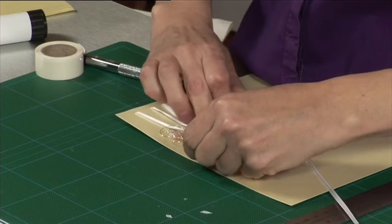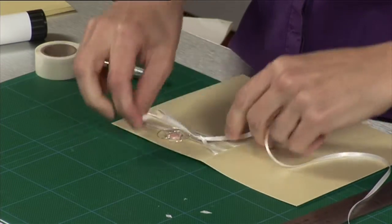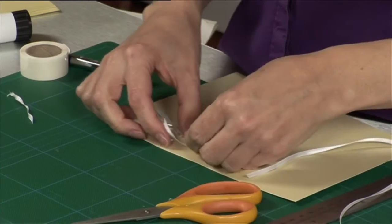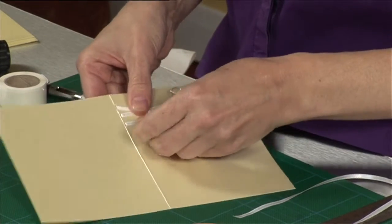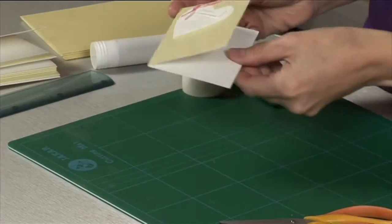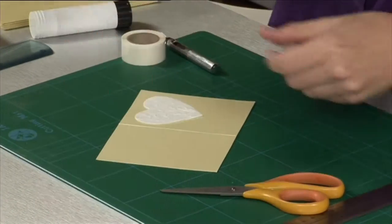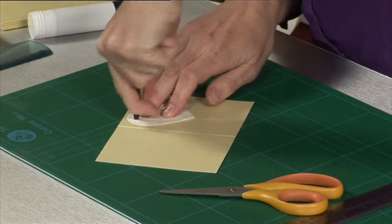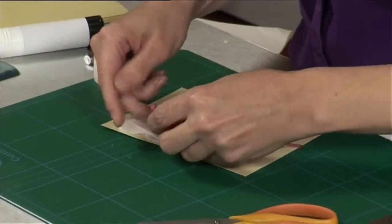Tie the ends of the ribbon together in a double knot close to the start and cut the ends on the diagonal. Adjust the ribbon and the heart and add an appropriate invitation insert as before.